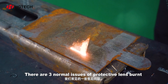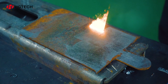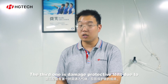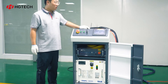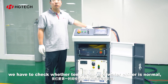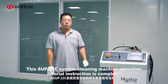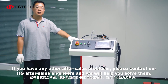There are three common issues of protective lens burning and their related reasons. The first is damage to the protective lens due to red light offset. The second is damage due to not sealing the nozzle in time after use, allowing dust in and causing the lens to burn. The third is damage due to not passing in gas. If the protective lens or other lenses are damaged, the red light at that position will flash. When the system produces no light output and the laser head is not damaged, check whether the temperature of the water chiller is normal, and check whether the laser source alarm light turns red — if yes, it means laser alarm. This SUP22C system cleaning machine operation tutorial instruction is complete. If you have any other after-sales problems, please contact our HG after-sales engineers and we will help you solve them.